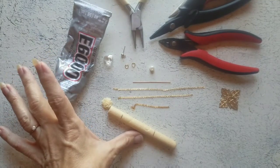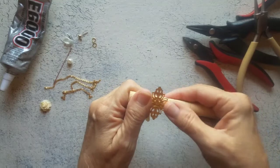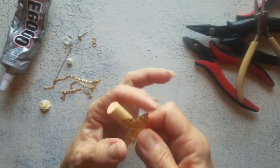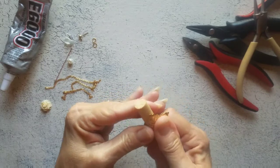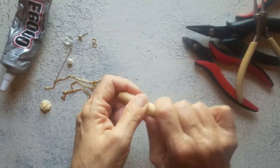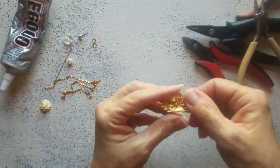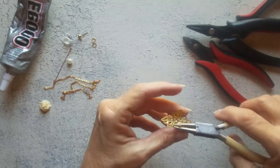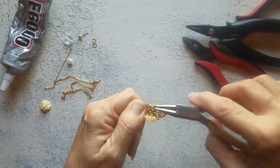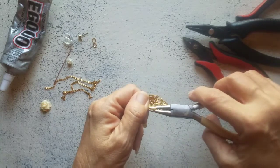To begin this ear cuff, I'm going to lay my brass stamping right on top of this paintbrush handle, and then I'm just going to bend these sides down around the paintbrush. This is to get us started in our shape. Now grab a hold of our round nose pliers and go ahead and bend these inward. You can completely bend this around if you feel that these little parts of the ear cuff are too large for you.